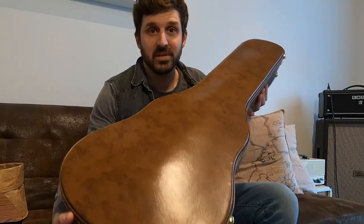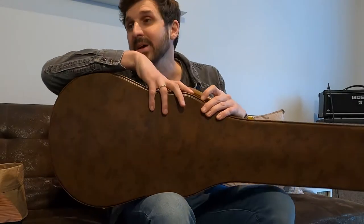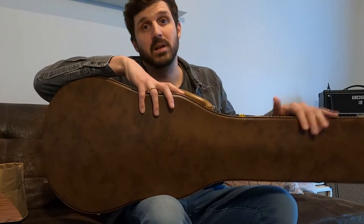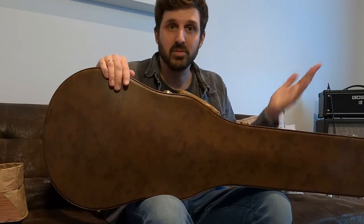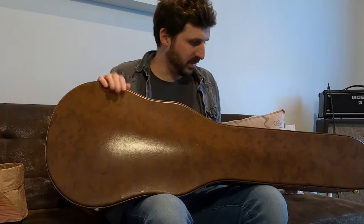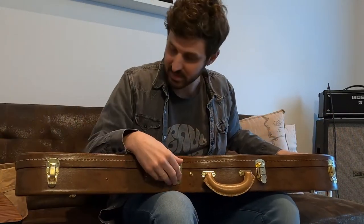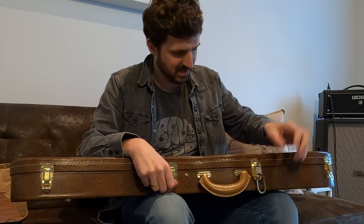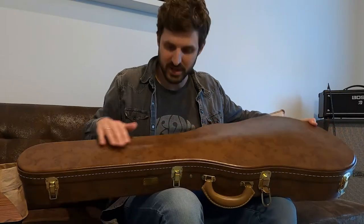Want to guess the price for this Gibson Lifton case — brown case? Let's find out. A few weeks ago when I got my Les Paul, my '58 Les Paul reissue, I knew it would come in this style of case. It's this Gibson Lifton brown case, which in my opinion is the perfect looking case for any vintage-style guitar.